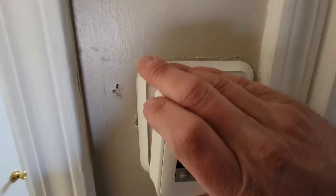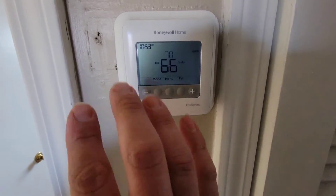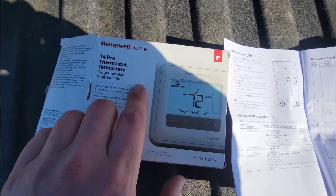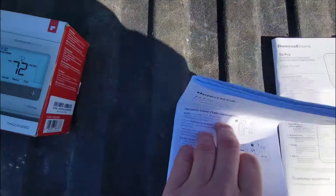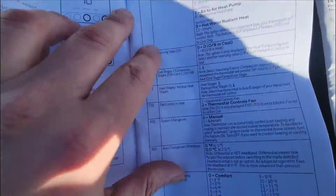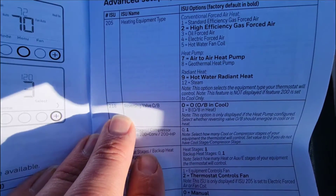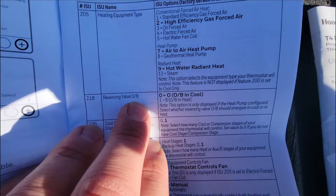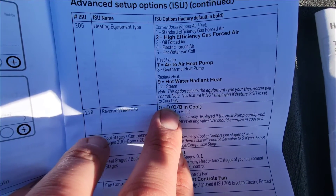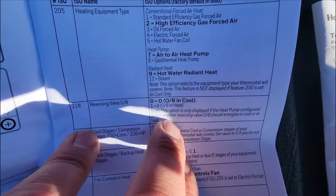So it could be the programming, but it's not — we just checked that. I'll show you the installation manual so you can see for yourself. Here's the box for the T4 thermostat, here is the installation instructions. And you can see right here, when we're looking at advanced setup options, we've got 218 reversing valve O or B. We've got it set to zero, which means we're using the O terminal — we're energizing in cooling mode.